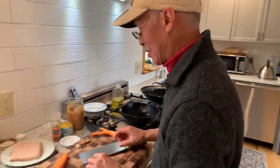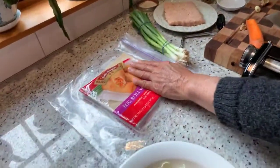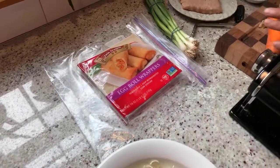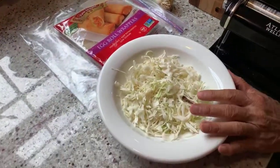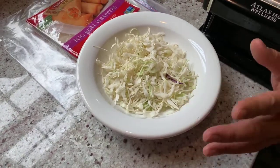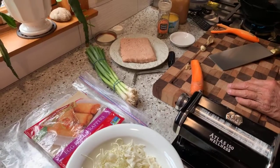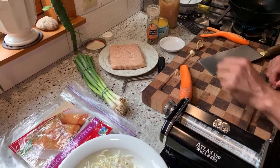Our ingredients: we're going to use egg roll wrappers, which you can get in the refrigerated section of your grocery. We'll have some scallions, some shredded cabbage — sometimes known as coleslaw. You can shred your own or just buy the bag. I'm also going to shred up some carrots for a little bit of texture and color. For the egg rolls, we're going to use some ground chicken.